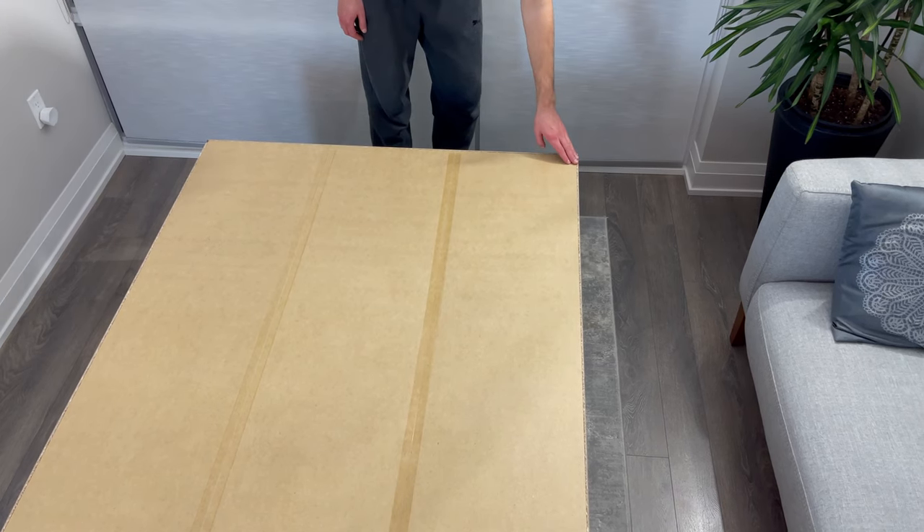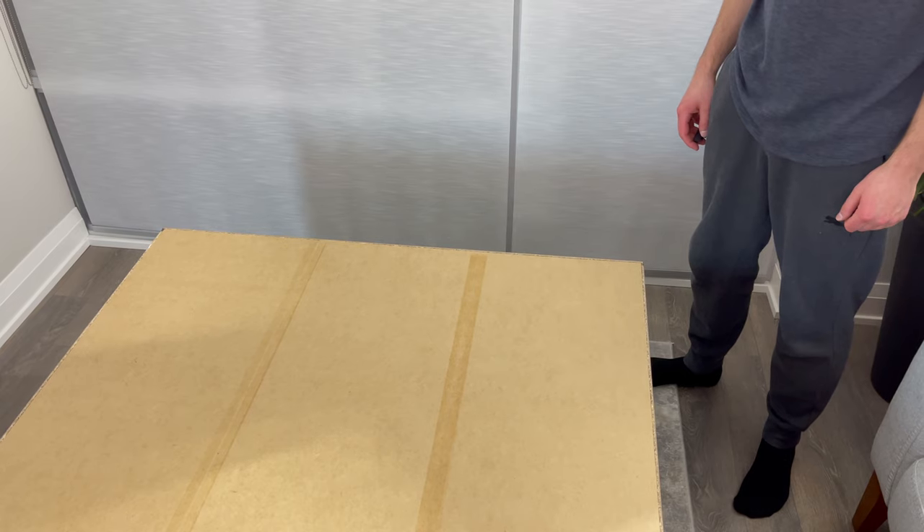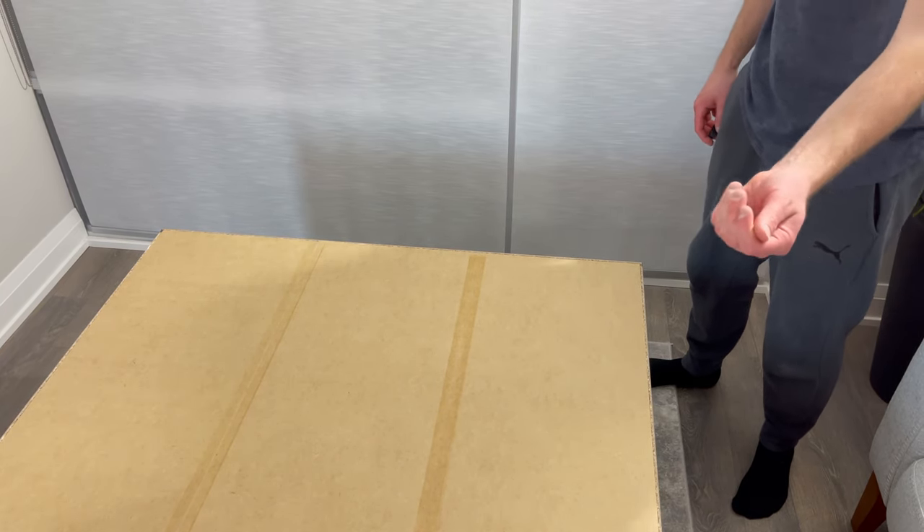Now go to the top right corner and make sure the backing is flush with the corner. Then grab four nails and this plastic holder. You don't have to use the plastic holder if you're comfortable hammering nails, but simply put one nail into the plastic holder and hammer in the nail in the top right corner.